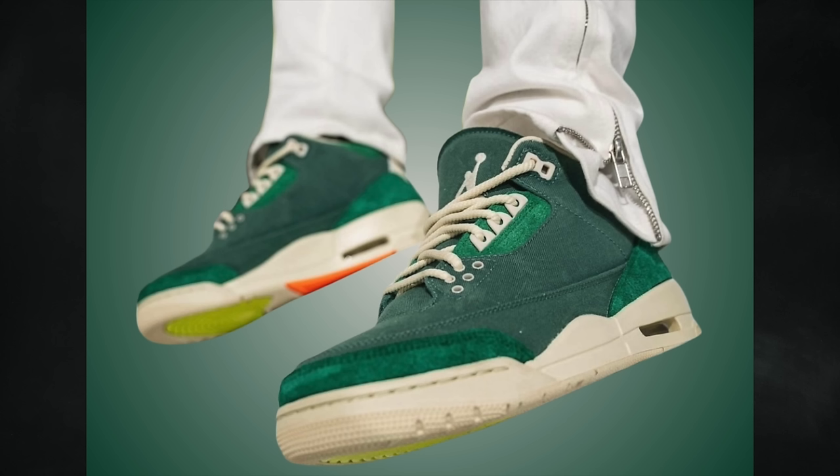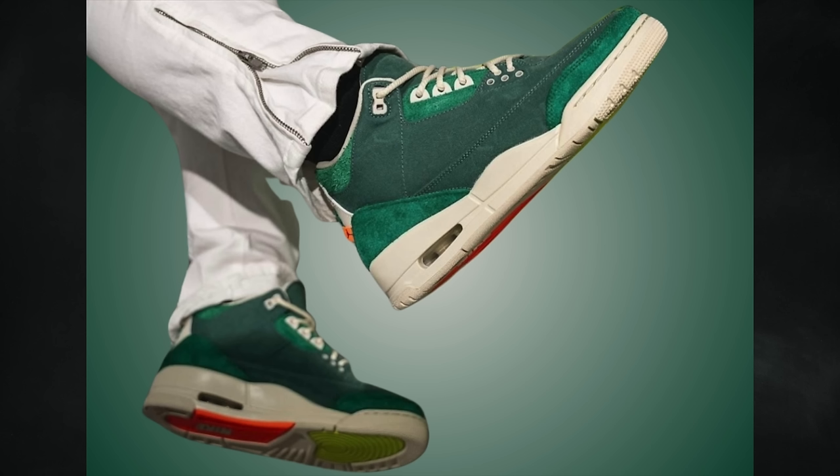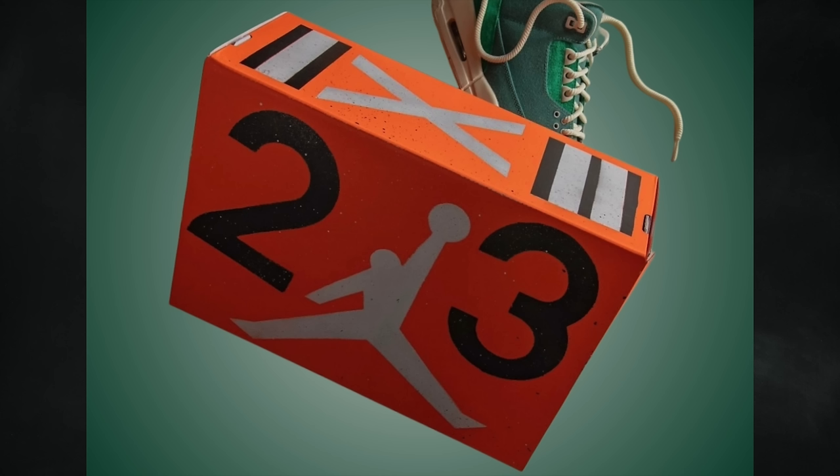The insoles feature a checkerboard pattern in orange and white with the Jumpman logo, and the shoes come with rope laces. Each pair includes a hang tag with the Jumpman logo and Nina's artwork. On the inside of the tongue we have leather with two patches — 'Air Jordan' on the left and 'Nina' on the right, with Jumpman logos on the tongue. Fossil covers the midsole and most of the rubber outsole with hits of orange and neon. Each pair comes with special all-orange packaging and a second set of orange rope laces. They release June 20th at a retail price of $225, available in extended women's sizing up to 16.5W (size 15 men's).